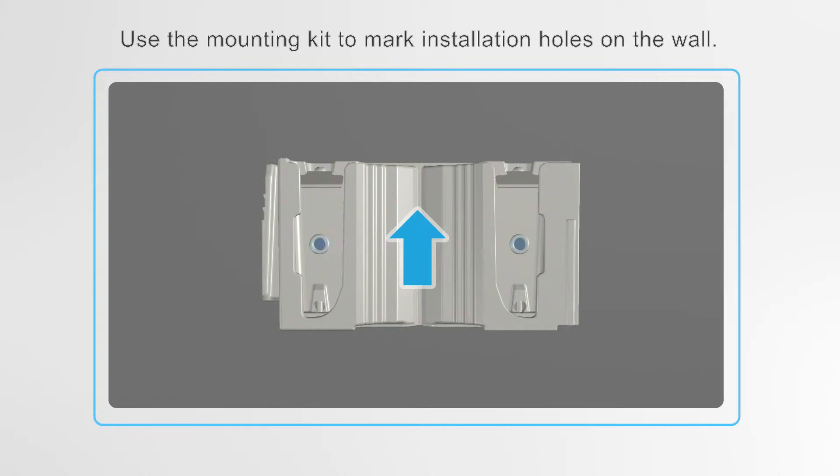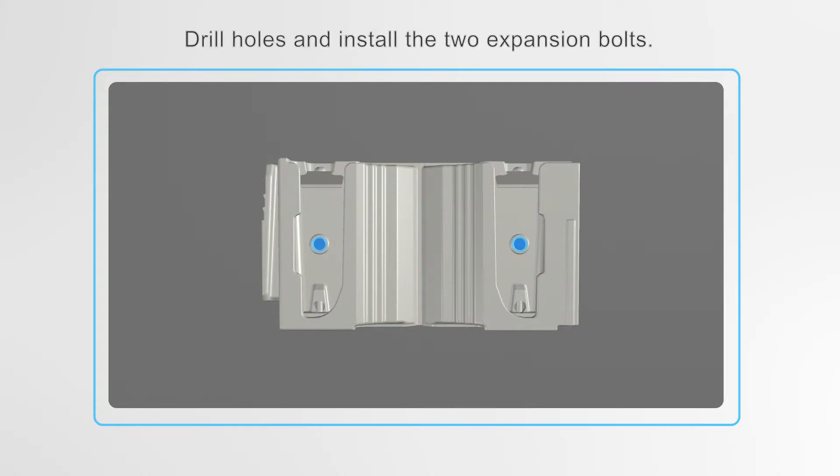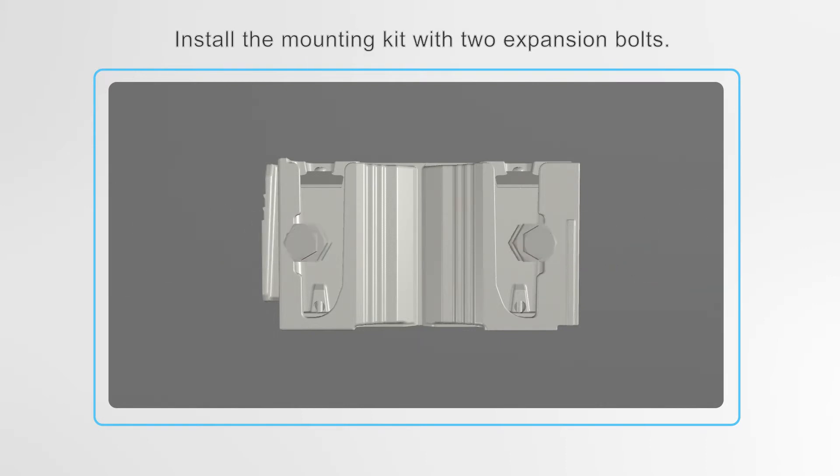Use the mounting kit to mark installation holes on the wall. Drill holes and install the two expansion bolts. Install the mounting kit with the two expansion bolts.